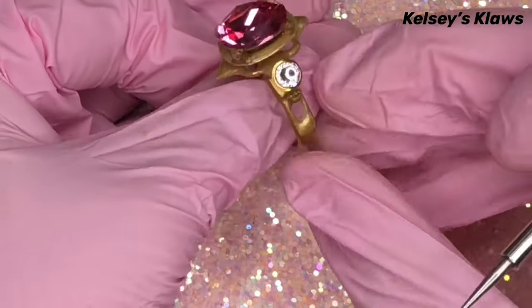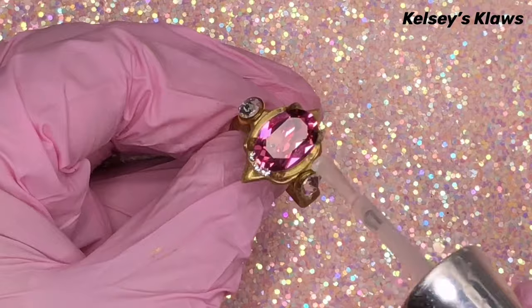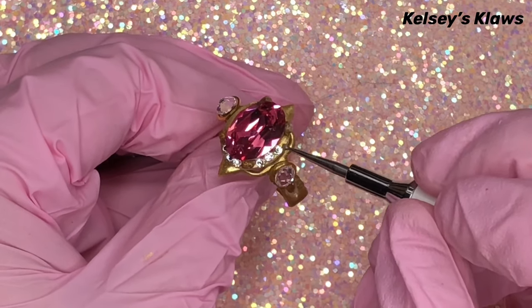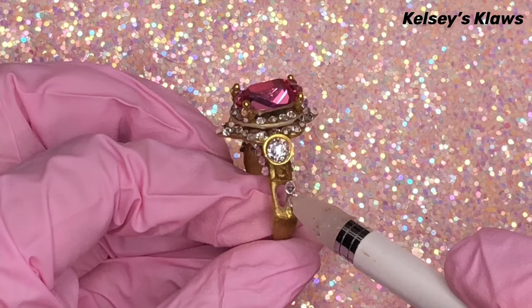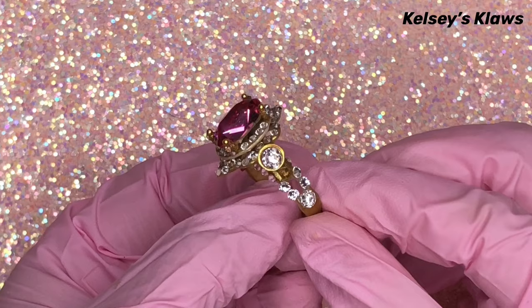Now it's time to bling it up! I used all Swarovski crystals in the color Crystal for this section. You can use my code KELSEY for Blue Street Crystals to save five percent — the link will be listed below. I attached all my crystals with Glitter Bell's Base Glue for that added hold; I find that this glue does not have stones move at all.